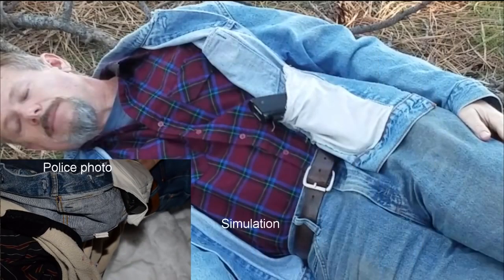Now a simulation is shown in comparison to the police photo. You should verify that the placement of the gun in the simulation is the same. Notice especially that the butt of the gun is facing toward the midline of the body, just as in the police photo.